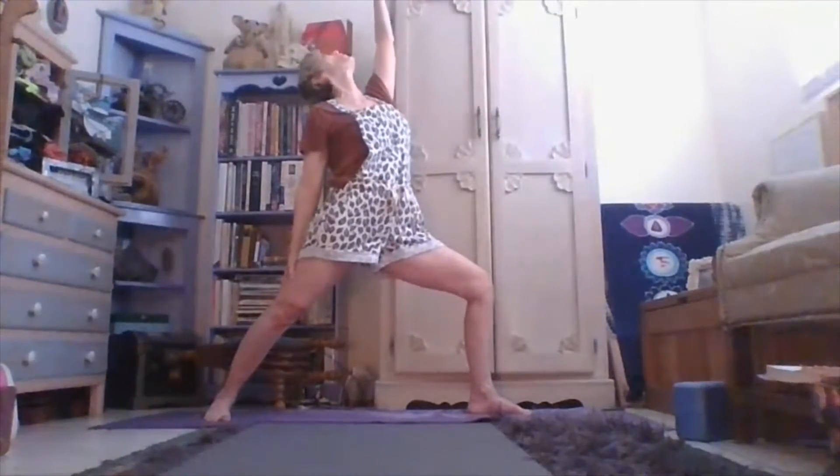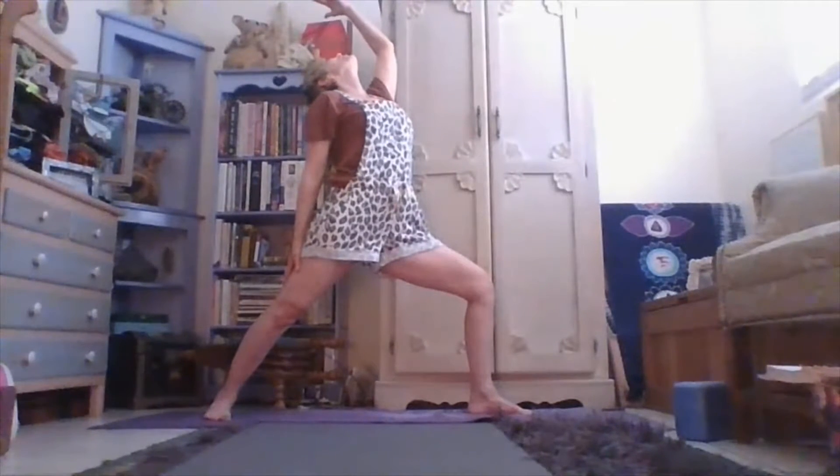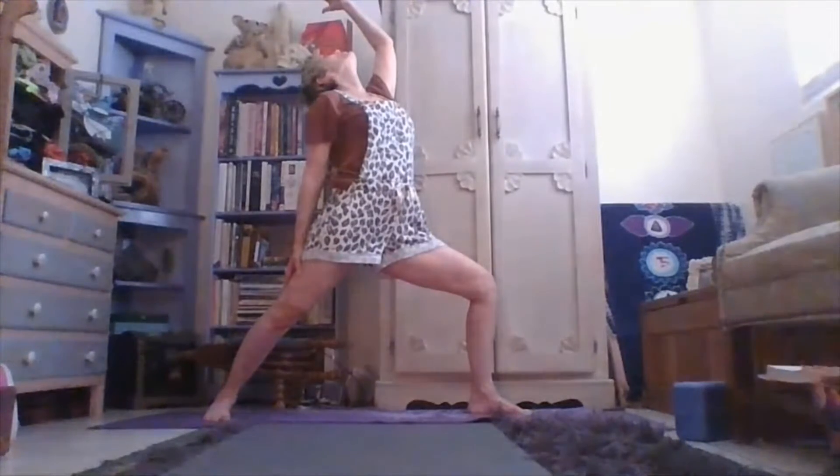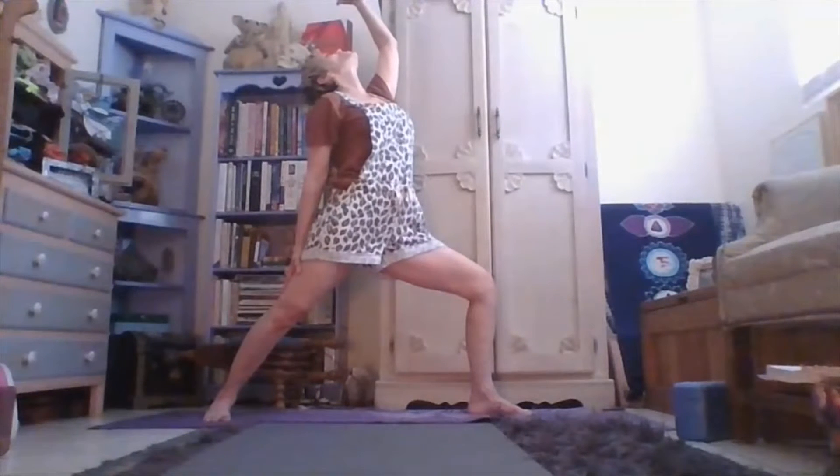Bringing your left arm, bring it around and back and really lift the right arm up for a peaceful warrior. Aum, Shanti, Virabhadhasam. Just be that.